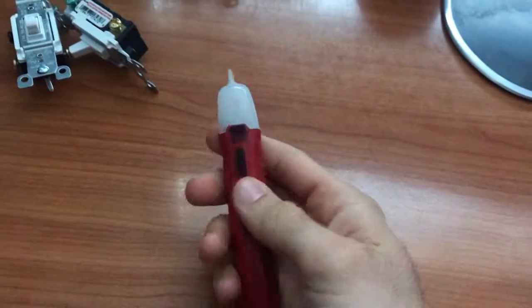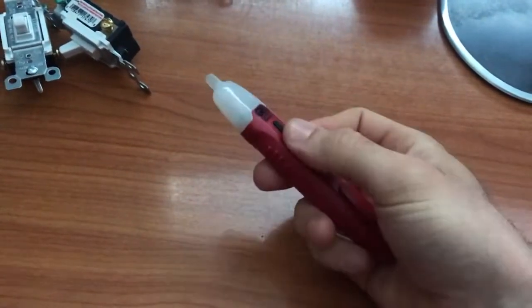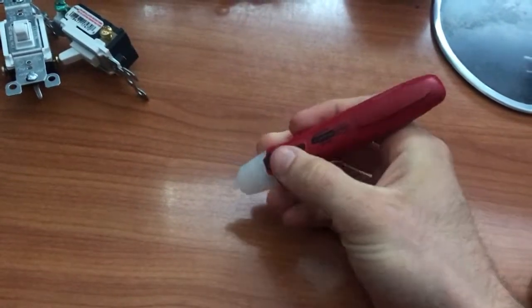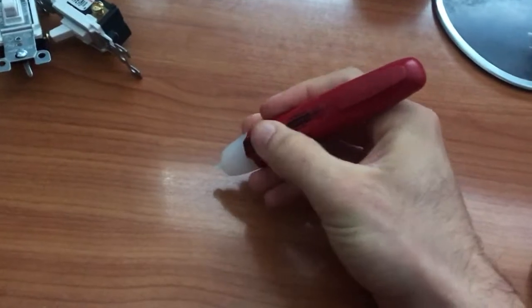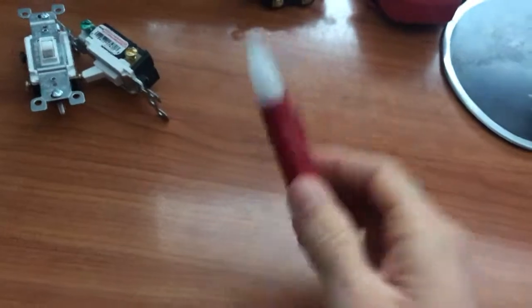You'll also need a voltage tester. The way this works is you hold it down and press this button — if there is voltage and you have not turned off the power, this thing will beep and flash like crazy. I'll show you in a little bit.